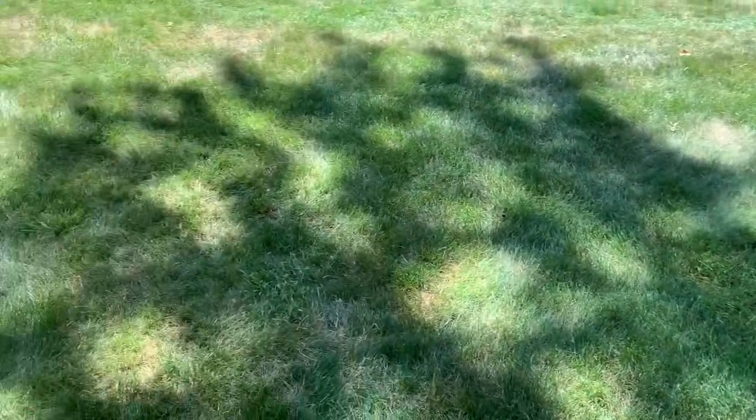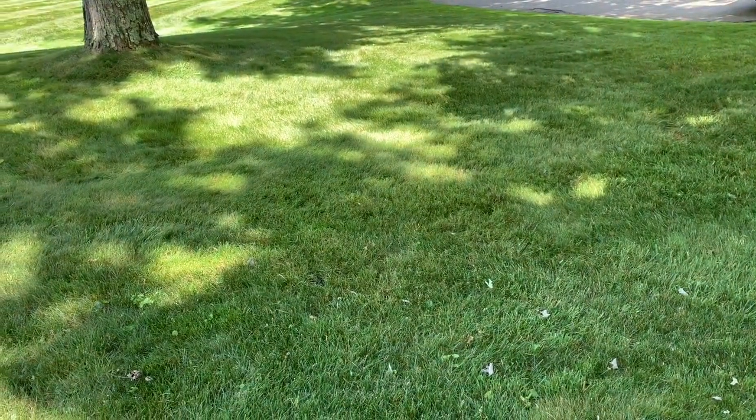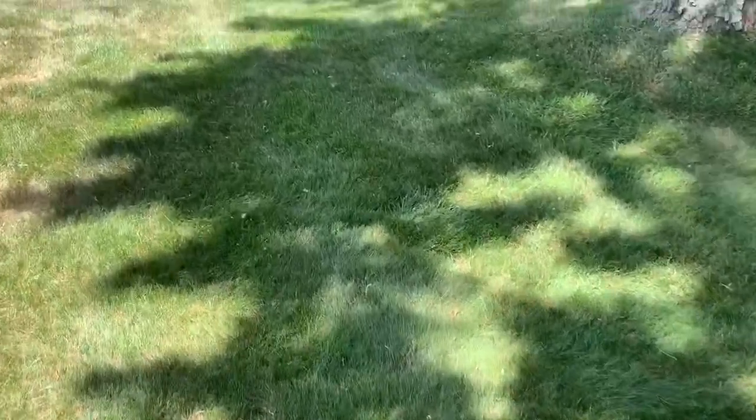Hello, my YouTube world. This is Johnny Moe coming to you with an update on these lawns. If you remember, I did a couple videos here about these lawns looking and growing really super fast. Now I'm going to show you the bad side of bent grass. Before we get into that, let's take a look.